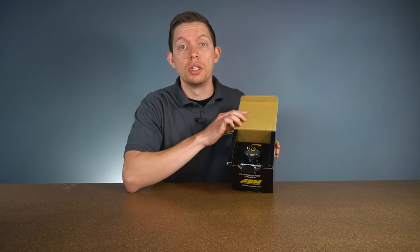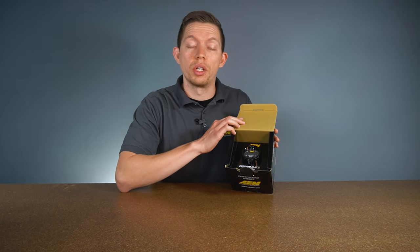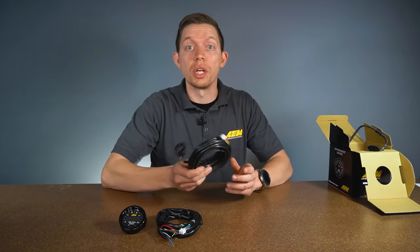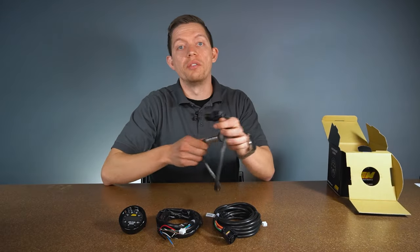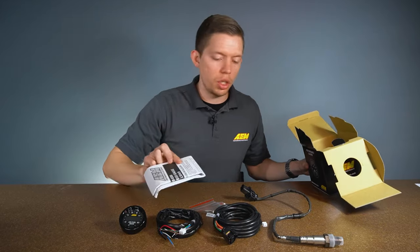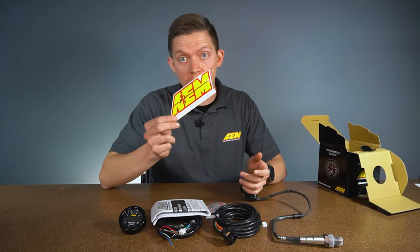When you open up the box, you have the gauge sitting right there looking at you. In the box you'll get your power harness, a sensor harness, the sensor itself, the install kit, instructions, and everyone's favorite part — the sticker. Good for about 5 horsepower on the butt dyno.